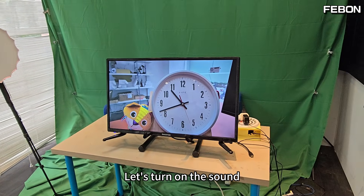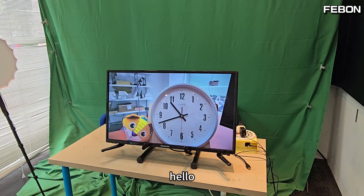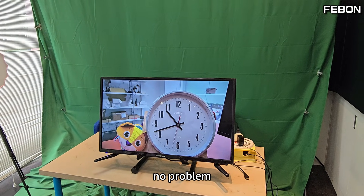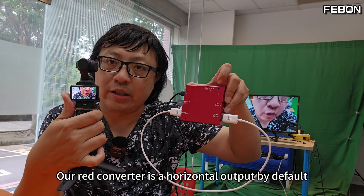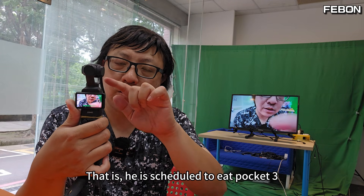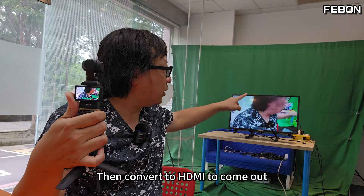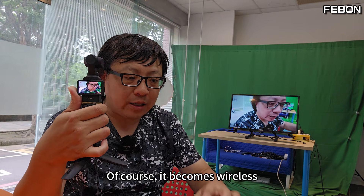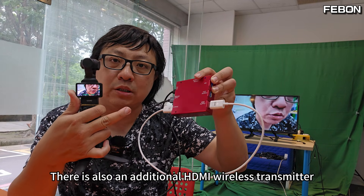Let's turn on the sound. Our red converter outputs in horizontal mode by default — it takes the Pocket 3's UVC output horizontally and converts it to HDMI. Of course, it then becomes wireless with the additional HDMI wireless transmitter.